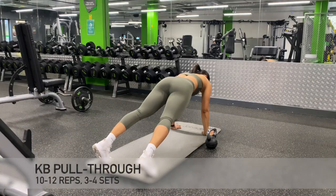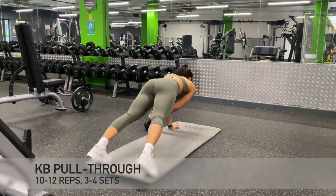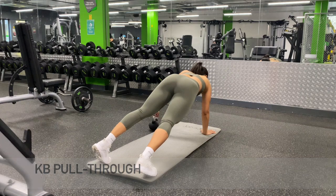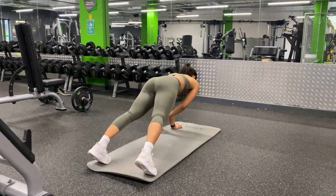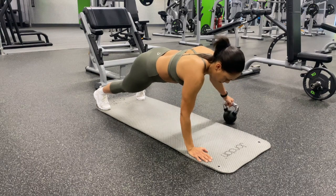Now we are going to be working our core and abdominal muscles with the kettlebell pull through. With this exercise, it is essential to keep the core nice and tight so that there isn't too much rotation of the hips.